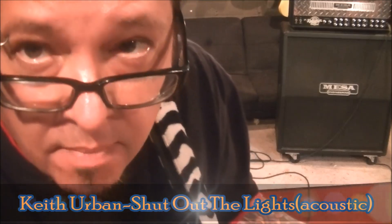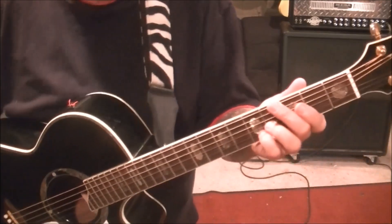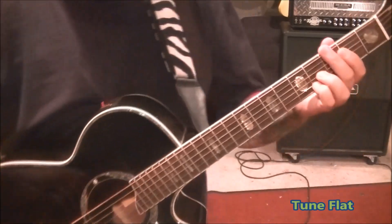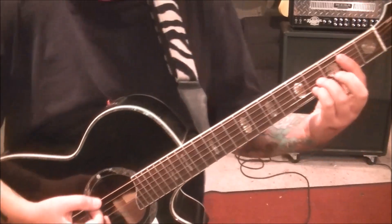Keith Urban, shut out the lights — this is for KU1 acoustic jam. You said you couldn't find anything, and you were right because I couldn't find anything either. What I did discover is it's tuned flat, and you wanted the acoustic because there's electric in here. I'm Mike Gross, by the way.